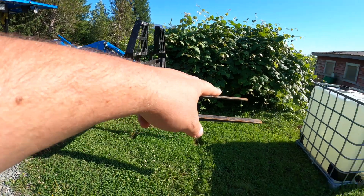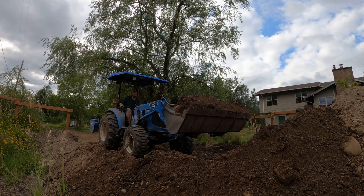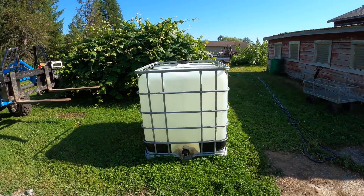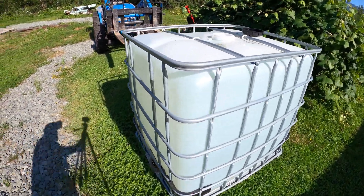So if you can lift 2,600 pounds at the pins, maybe at the very tip of the forks you can only lift less. In the real world we're not using just the pins — we're using a bucket. This thing will lift a bucket full of dirt just fine, it does a great job. But it's neat to know what you can really lift in the real world. So what I've got here is an IBC tote.